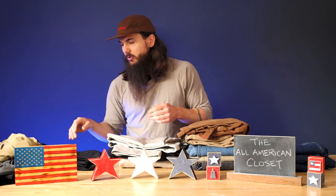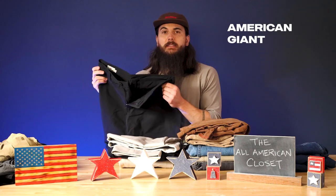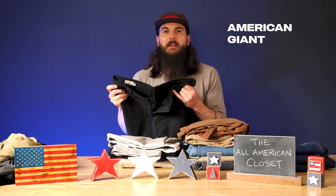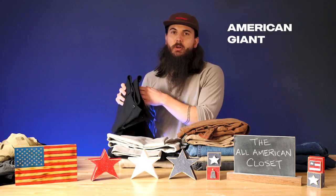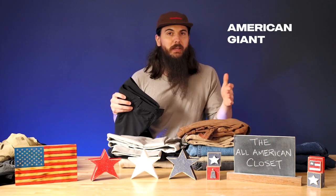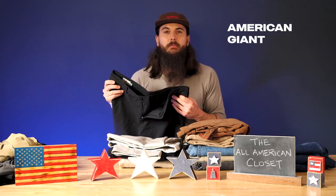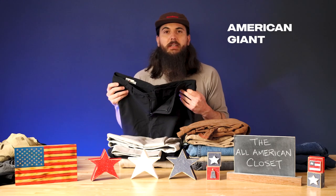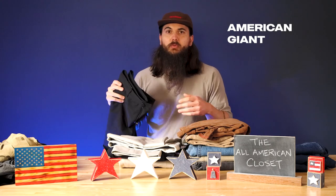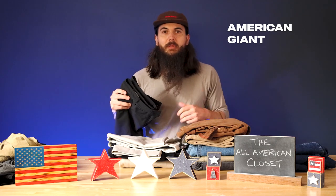I also have their shorts in more of a coyote tan color. These are super comfortable and really great. I also use them for traveling a lot, just because they are incredibly lightweight, soft, comfortable, and easy to wear on a plane or just when you're moving around all day. In terms of other casual shorts, this is a pair from American Giant — a breathable, moisture-wicking fabric that is different from your all-cotton variety or a cotton-polyester blend.